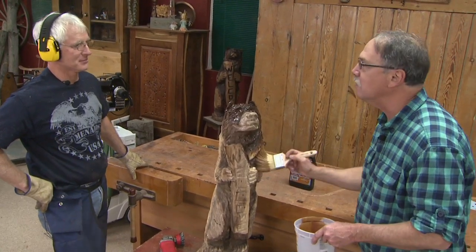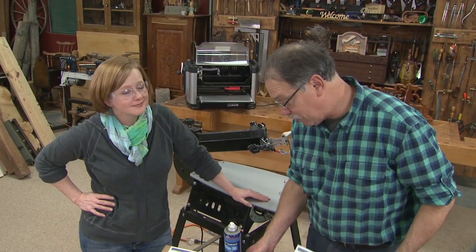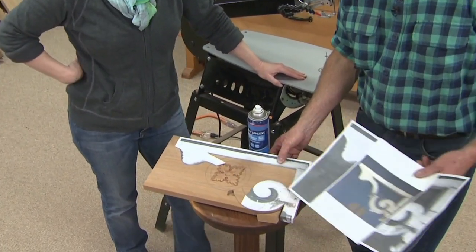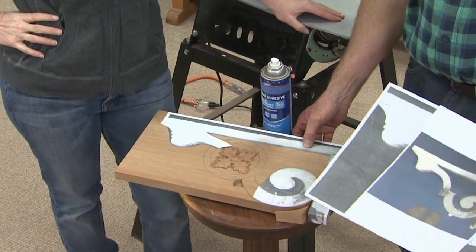Susie's going to love this. Now back to the trim project. We have the acanthus leaf laid out in the middle — is that what you had in mind, Susie? It is, I love it. I think it turned out really well, and I didn't have to carve it — the Carve Right did all the work. A lot of carving this season on The Woodshop, and the Carve Right helped us here.